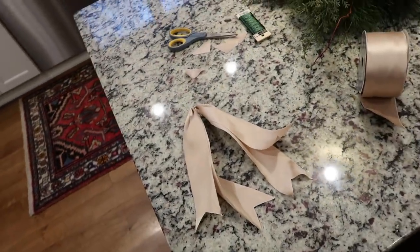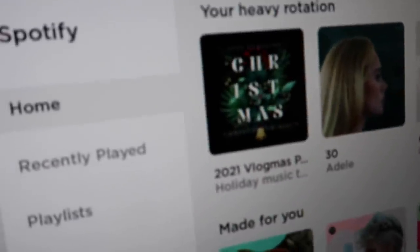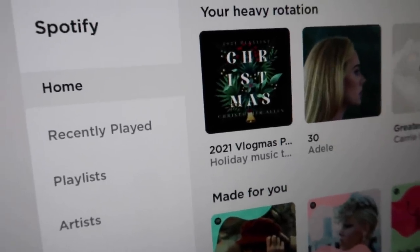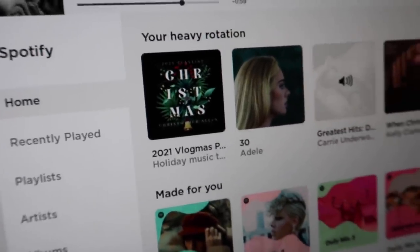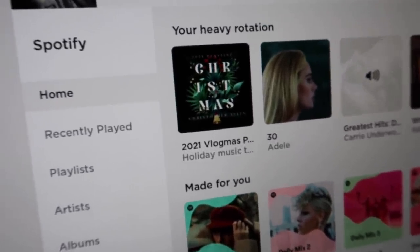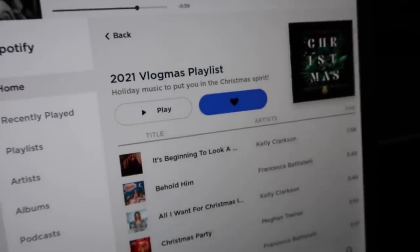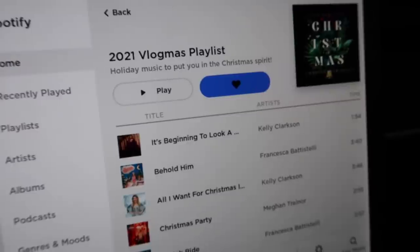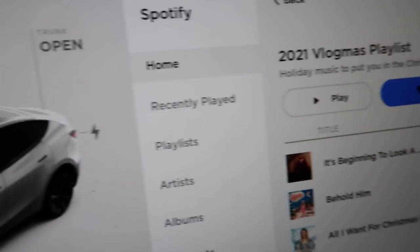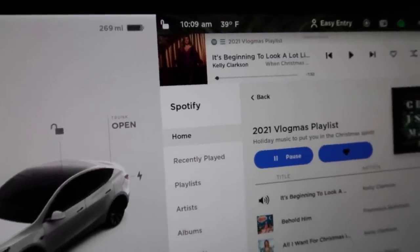I'm getting ready to run some errands, but I thought I'd show you really quick — this is the cover art for the 2021 vlogmas playlist on Spotify. It is linked down below. It is five hours long, updated with classics and new releases — it's so good. It's actually what I'm going to listen to right now. Holiday music to put you in the Christmas spirit — I love it. We're going to play it and shuffle it.